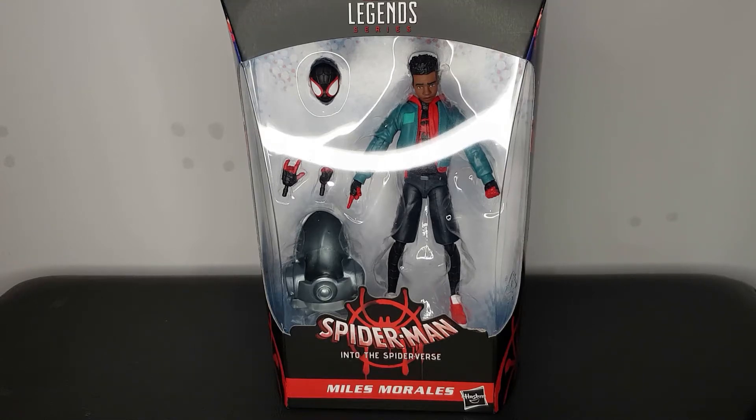Hey guys, what is up? Plastic Guy here coming with another figure review and today we're taking a look at the Spider-Man Into the Spider-Verse Miles Morales Marvel Legends figure. I am so happy I finally got this — I pre-ordered this figure ages ago when it first got announced and I've been waiting ever since. I love the film, I love the character and it looks like I'm gonna love this figure.